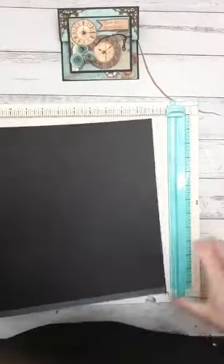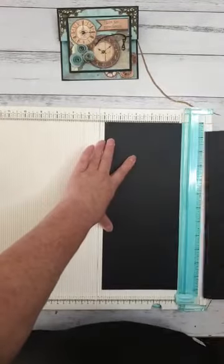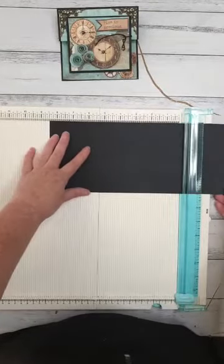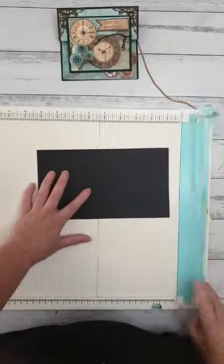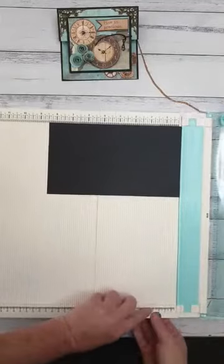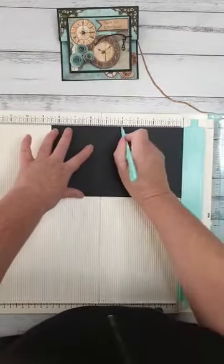What we need to do is start off with our black piece and we're going to cut that to 5 by 8 and a half inches. So 5 inches first, then flip it around so the long side is at the top and cut that to 8 and a half. So 5 by 8 and a half inches.